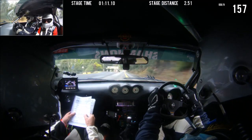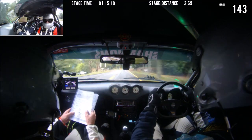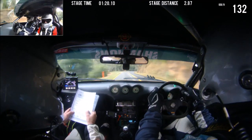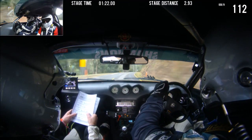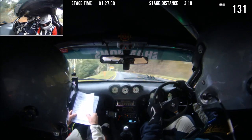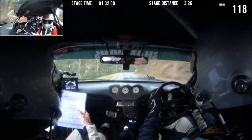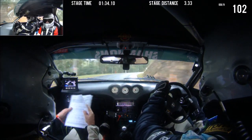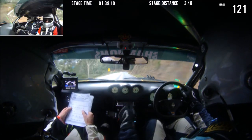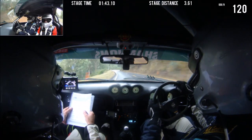9 left, 50. 9 left, 50. 8 right, 50. 9 left, hug and 7 right in. This is 7 right in. Straight 100. 7 right, 150. 9 left, hug into 6 right in. This is 6 right, in into 5 left.